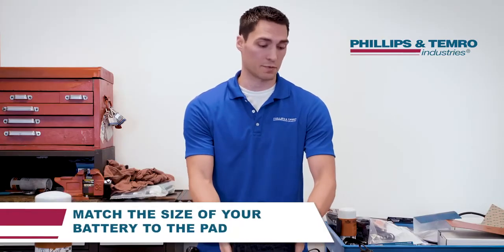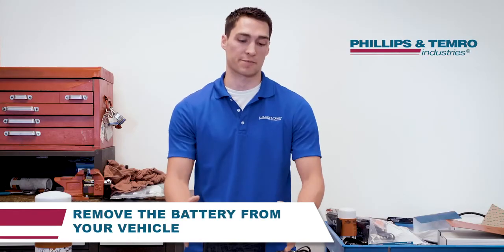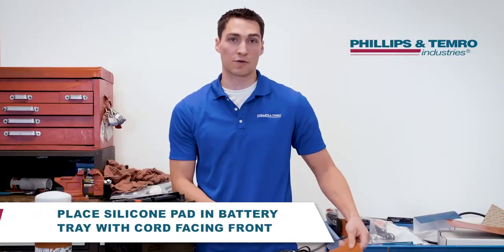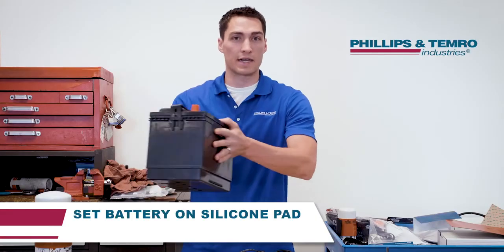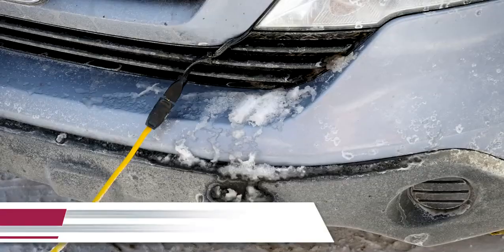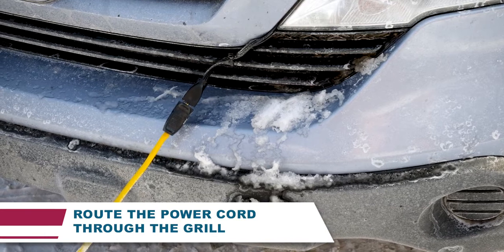Just match the size of your single or multiple batteries to the size of the silicone pad. For installation, remove the battery from your vehicle. Place the silicone pad in the battery tray with the cord facing the grill or front of the vehicle. Set the battery on top of the silicone pad. Re-secure the battery in place. Route the silicone pad power cord through the grill or in a convenient location under the hood. At the end of the day, just plug the silicone pad into the appropriate power source.